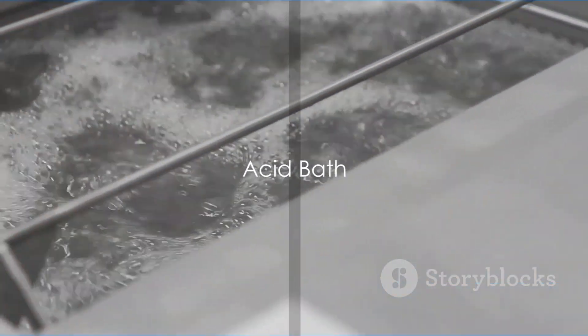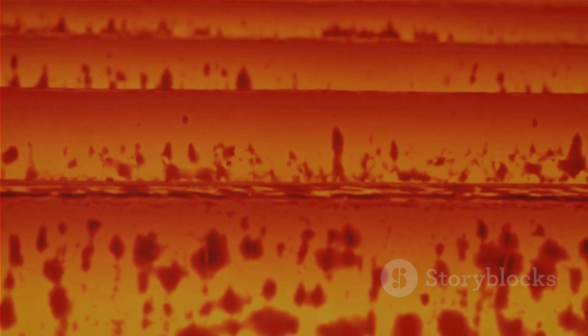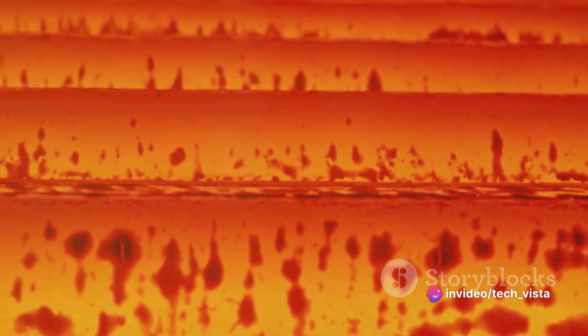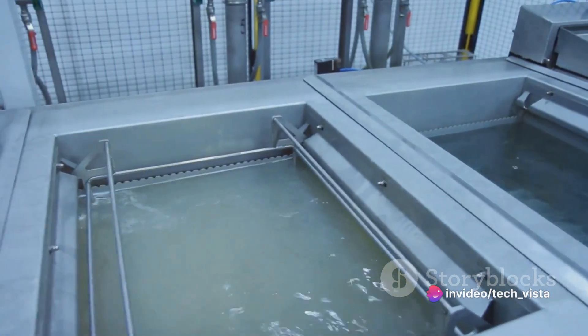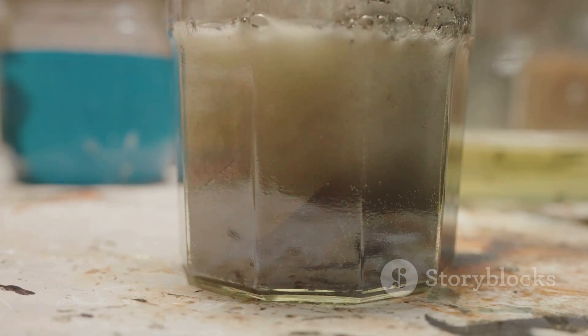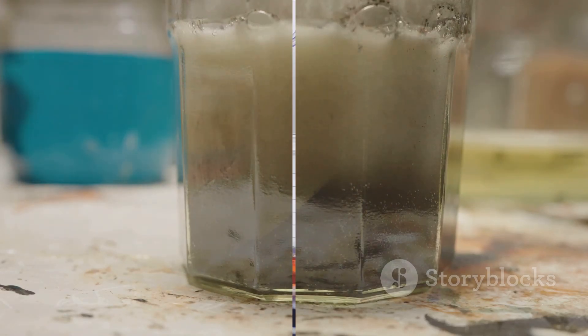Next up is the acid bath. The metal, often in the form of coils, sheets or fabricated components, takes a dip in a tank or goes through a series of tanks containing an acidic solution. Common pickling acids include hydrochloric acid or sulfuric acid.